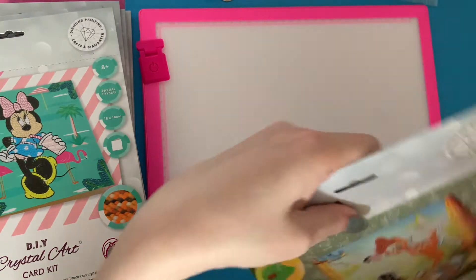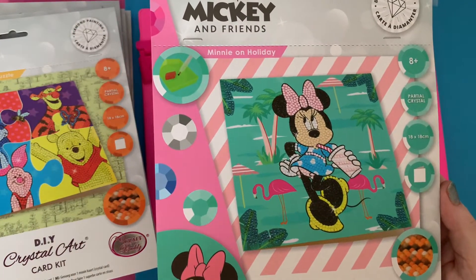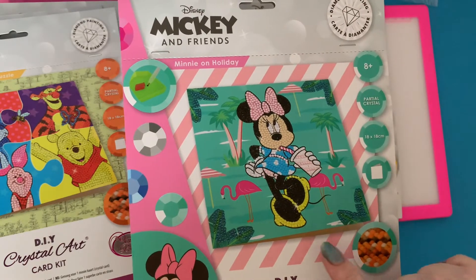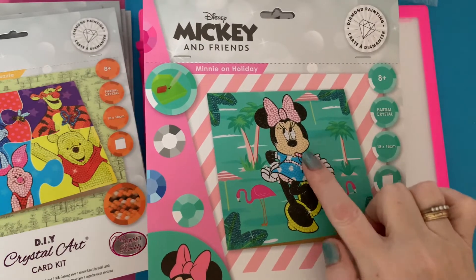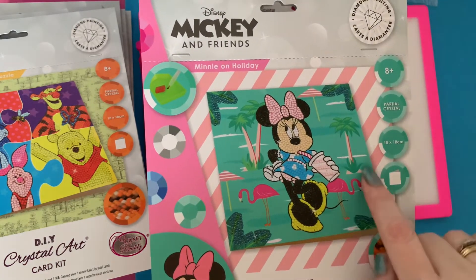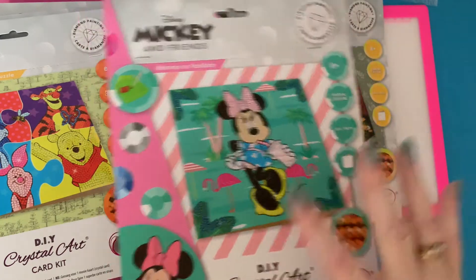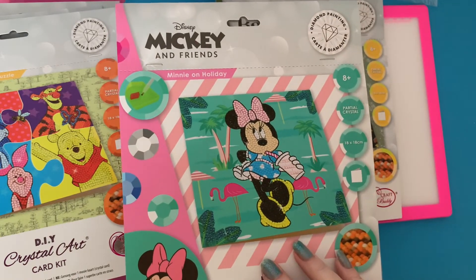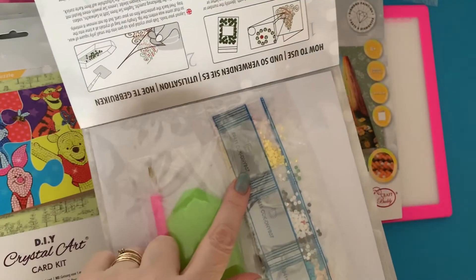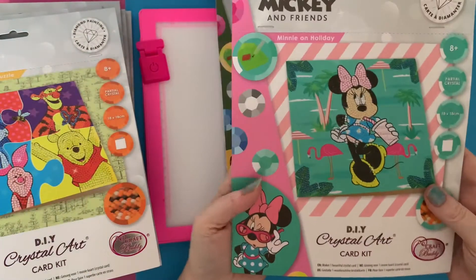Then we have Minnie Mouse — and I know a lot of ladies and young ladies that would like this one, not just youngsters, because she's got flamingos, her pink bow, sunglasses, and palm trees around her. I think Disney transcends the different generations — we've all got our favorite Disney memories. I can see this one has some AB crystals in it as well as regular crystals.